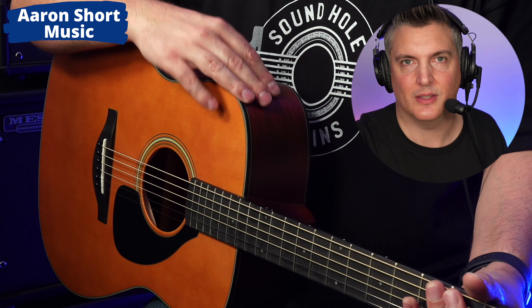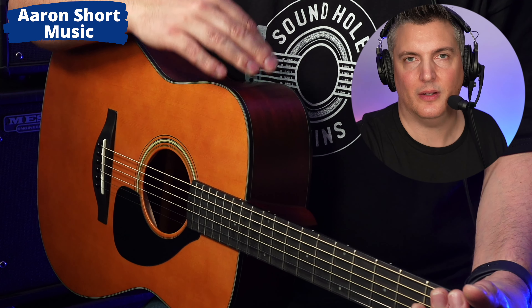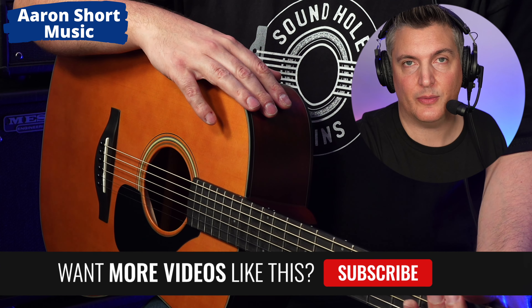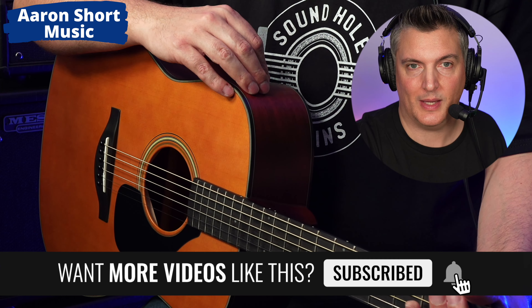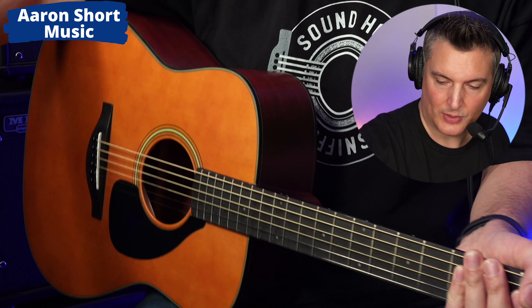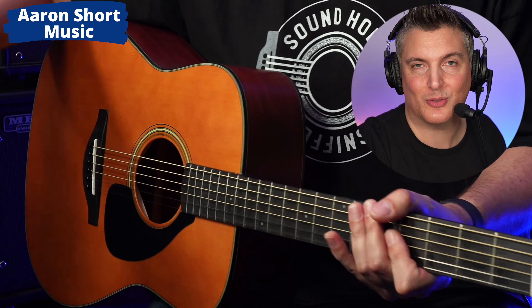This is just an amazing instrument and if you can try one, I urge you to do so. I'll put the links below to where you can buy one — check them out. Please subscribe to the channel if you haven't; it really helps me out. I'll be back soon with more guitar reviews and demos — look out for those. See you soon, thanks for watching!